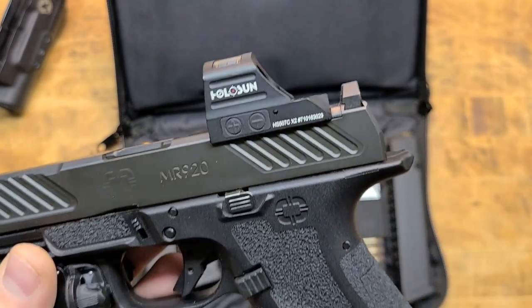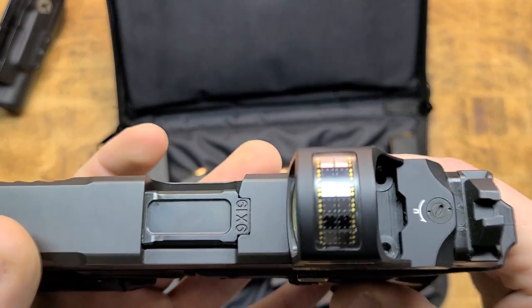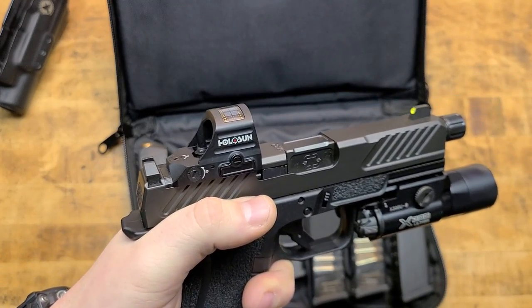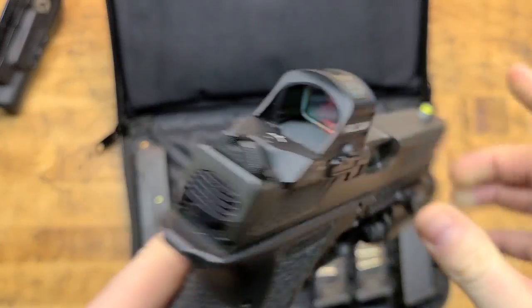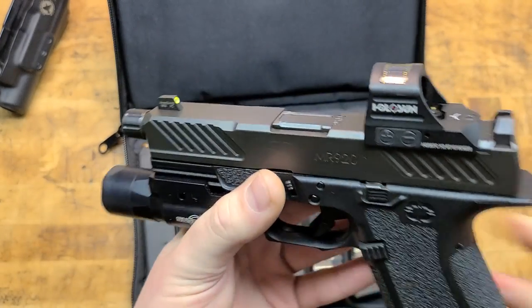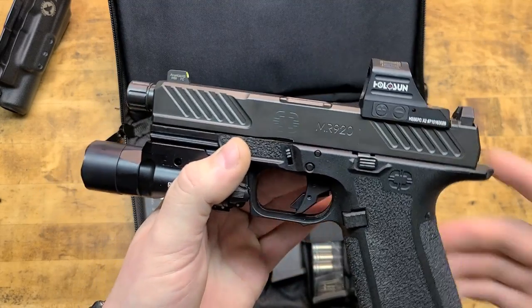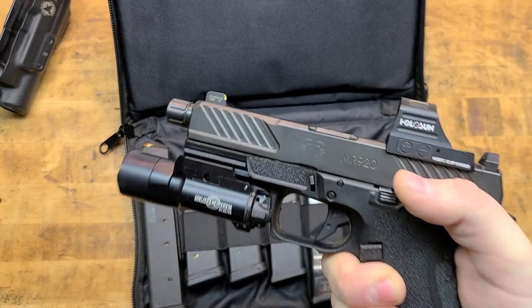The Holosun 507C is an excellent addition to any pistol. It's solar powered, with multiple reticle options. I've been running the donut-of-death EOTech-style reticle since I got it — I think it's the most intuitive, best for quick close-range shots and follow-up shots, and you can also put the bullseye right in the center of the circle for tight groups at distance. A perfect optic setup for this gun.